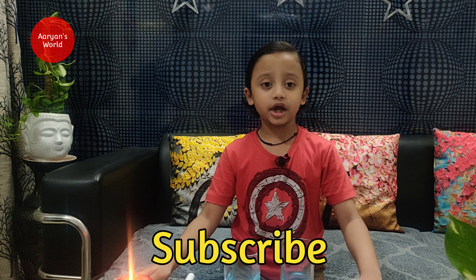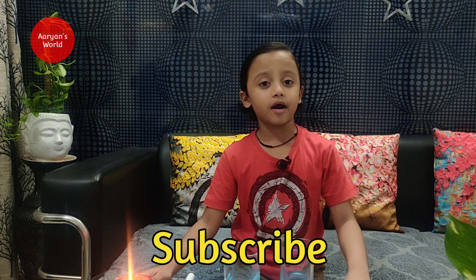So guys, if you like this video please like, share, comment, and subscribe. Bye!